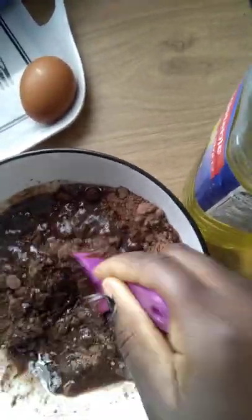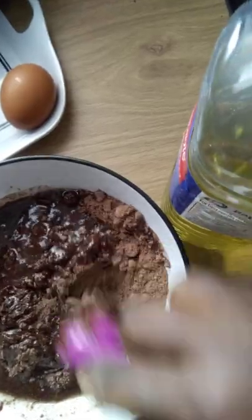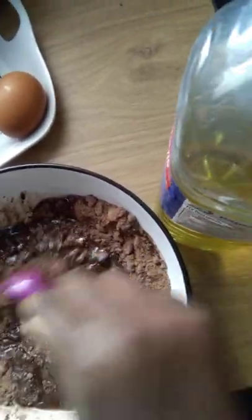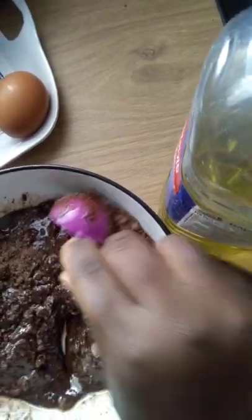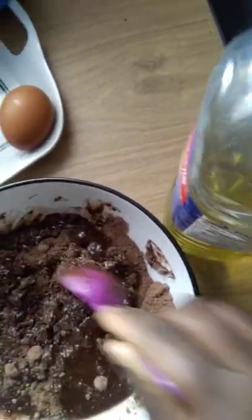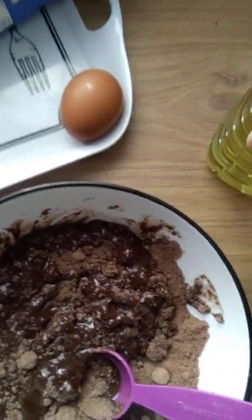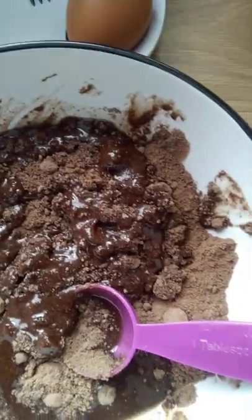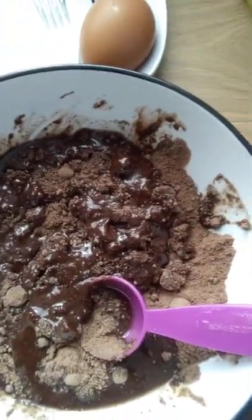I'm just going to use this to lightly mix it. Don't mix it too hard because it's already got the chocolate chips in there. Now the next thing I'm going to add is my milk.